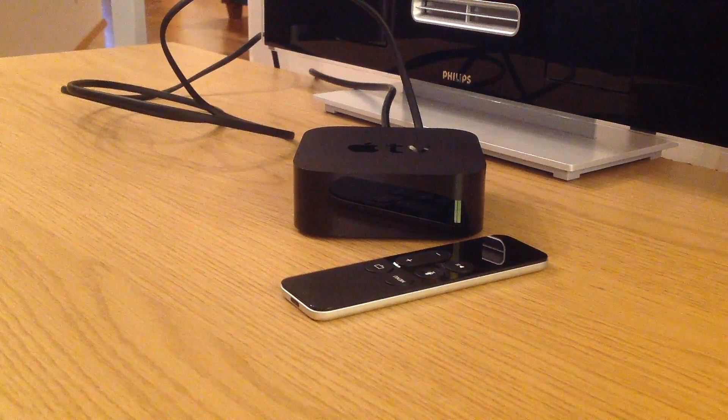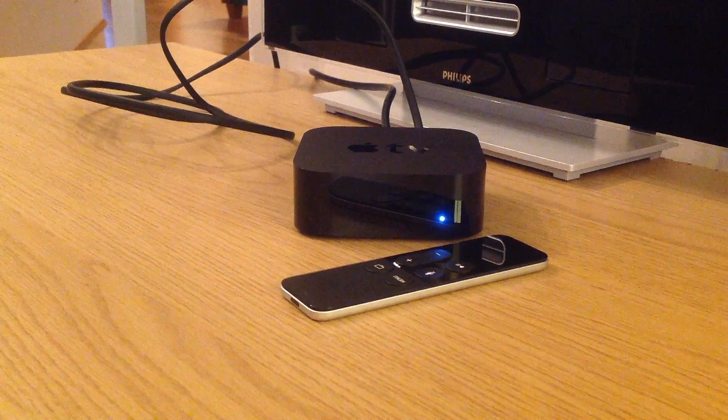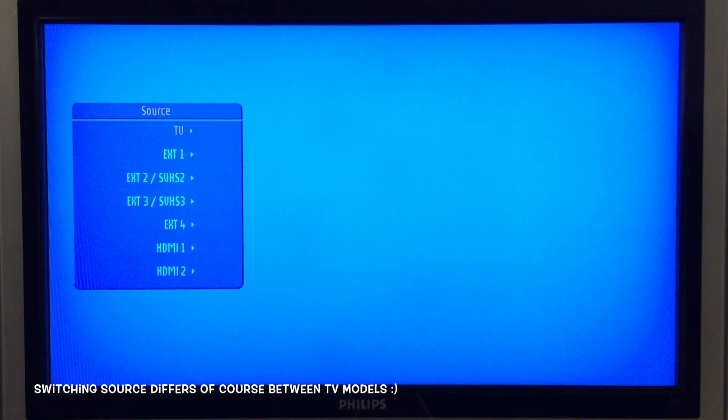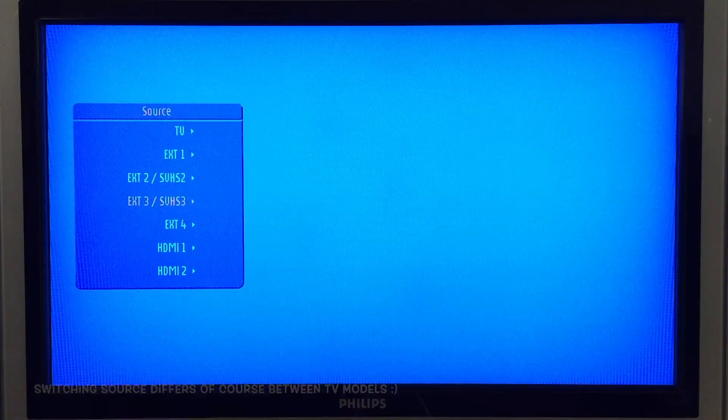Now the Apple TV is both connected to the TV and has power. As we can see, the blue light on the Apple TV has lit up and now we have to wait for the Apple TV to start so we can continue the setup process. If your TV does not switch to the correct source, you have to switch the TV to the appropriate source for the Apple TV — in my case it's HDMI 1.